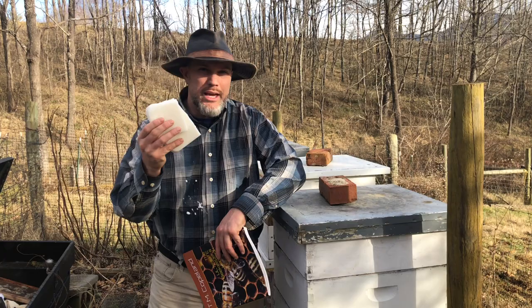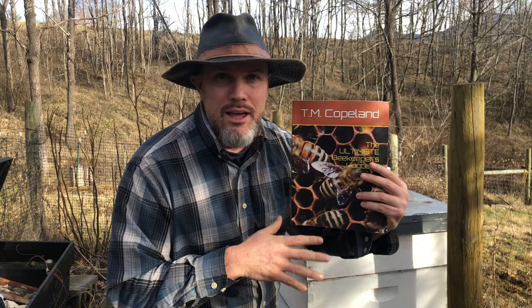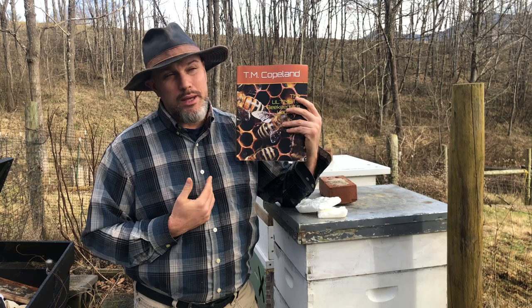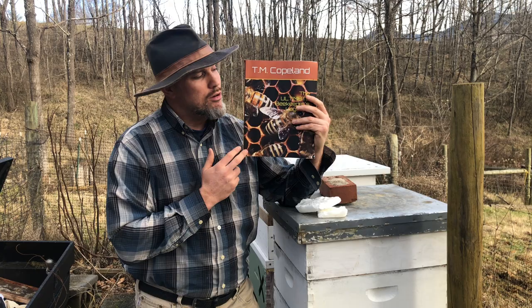I'm going to give my bees some bee candy and look at that one hive. I also keep records with the Ultimate Beekeeper's Logbook — the author is me, shameless plug. It's available on Amazon, really affordable, and a great way to keep track of your bee activity. I looked for a good logbook, couldn't find one, so after beekeeping for a while I made one. It's really helped me and a lot of other people.